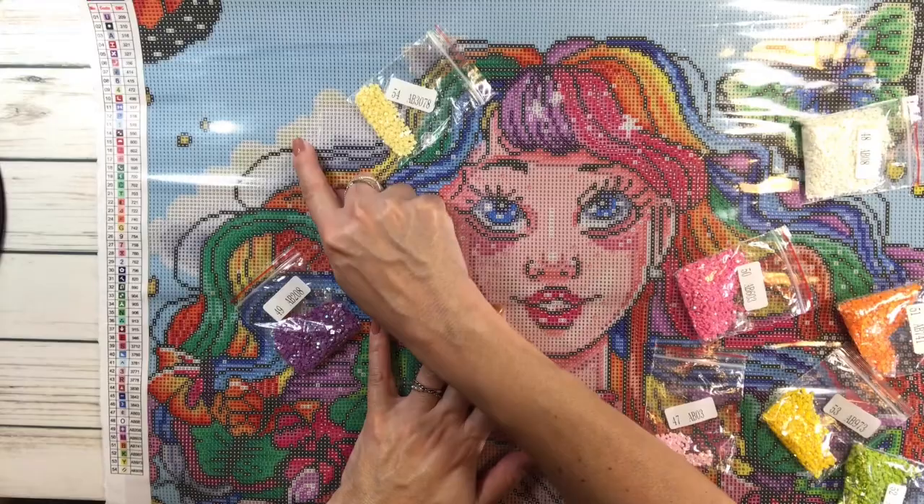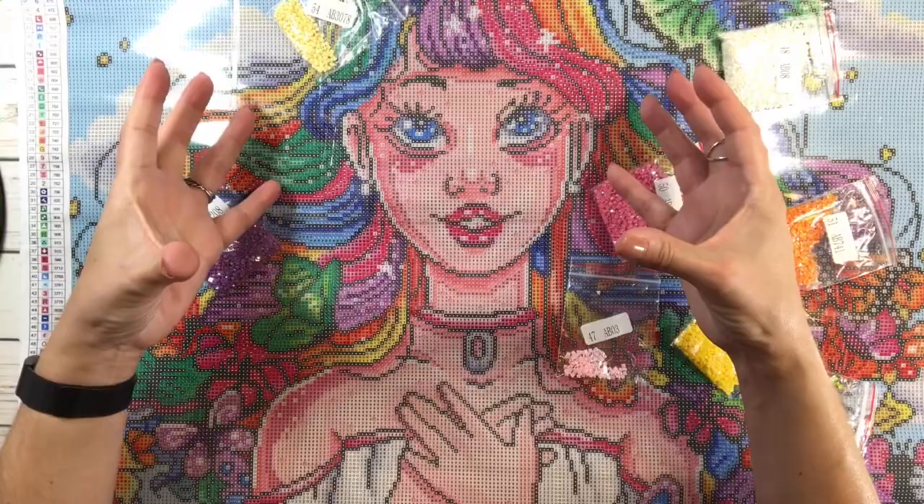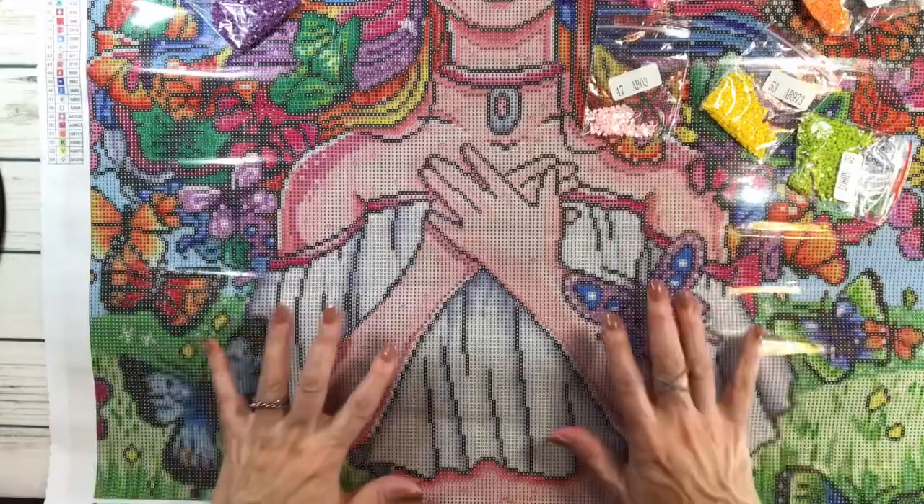She's absolutely gorgeous — very happy, very colorful, beautiful eyes that are going to be sparkly, sparkly hair, sparkly necklace, sparkly butterflies. It's just going to be beautiful, absolutely beautiful. I'm so glad I was able to pick this one up from Craftably — go check them out! That's about it — have a wonderful rest of the night, bye-bye!